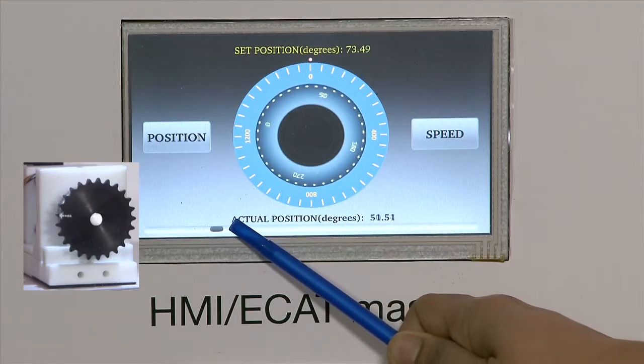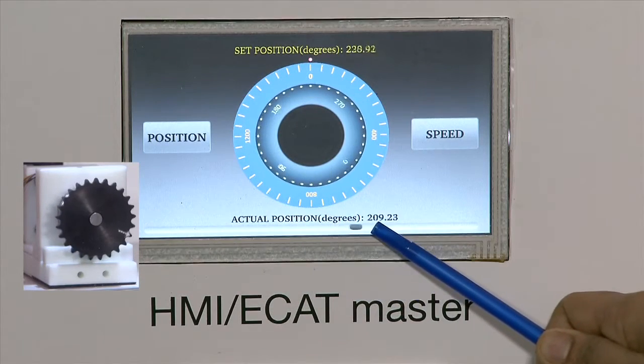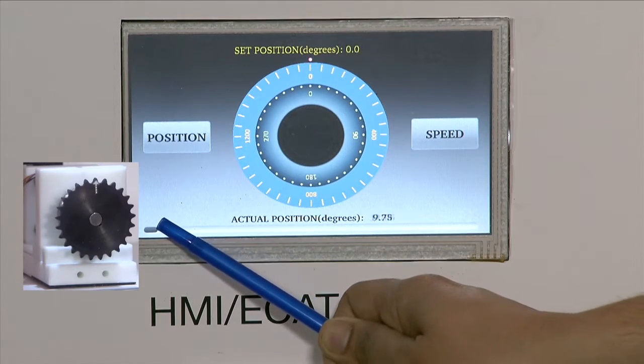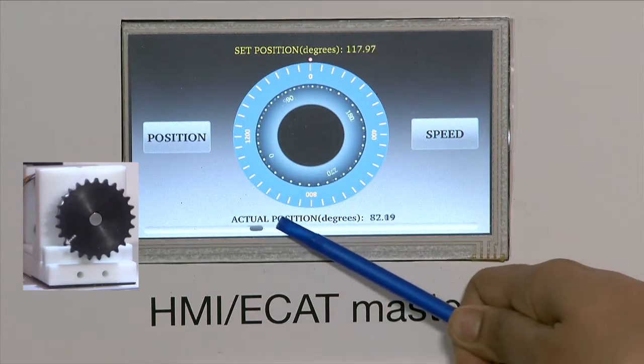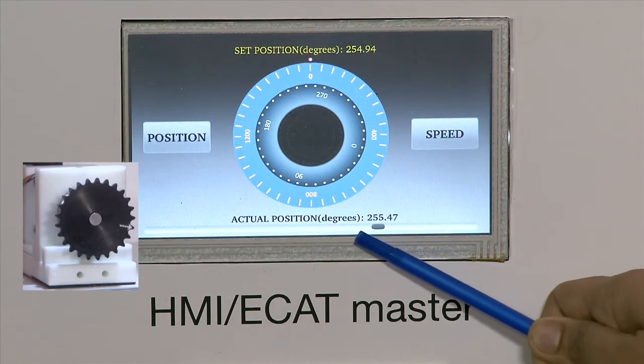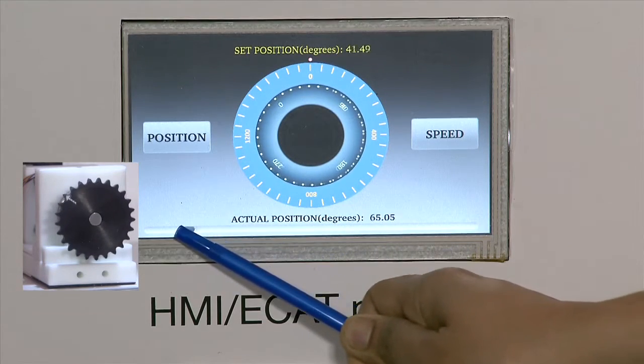The position command is going via EtherCAT link to the AM335X control card, which then communicates this to the F2837X control card, which outputs the desired control values to actuate the position command it just received.